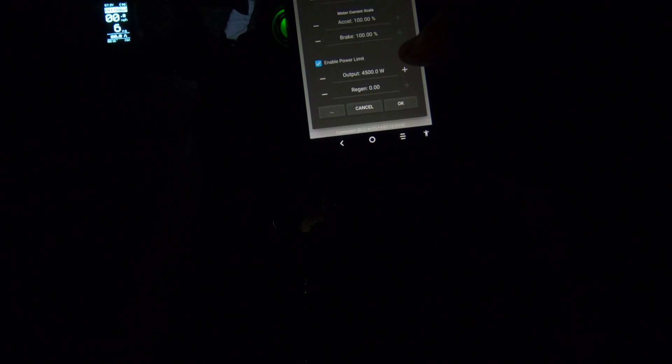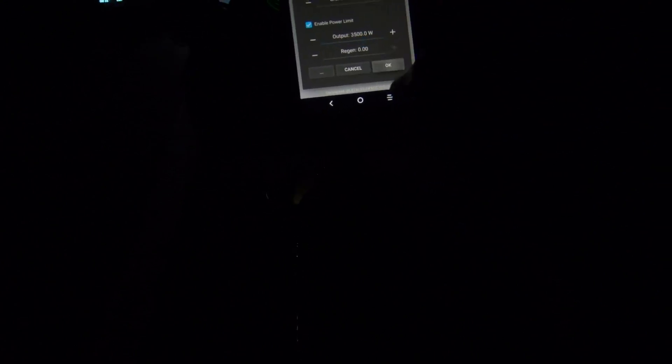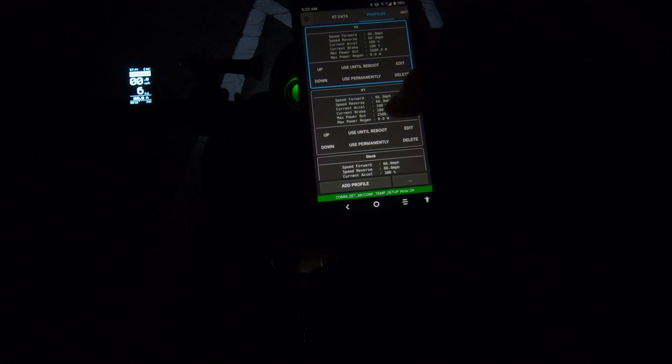4500 watts is too much for the 52-volt battery, so I'm going to edit it - pretty simple actually. I'm going to put this at 3500, then just press OK and that should be good.